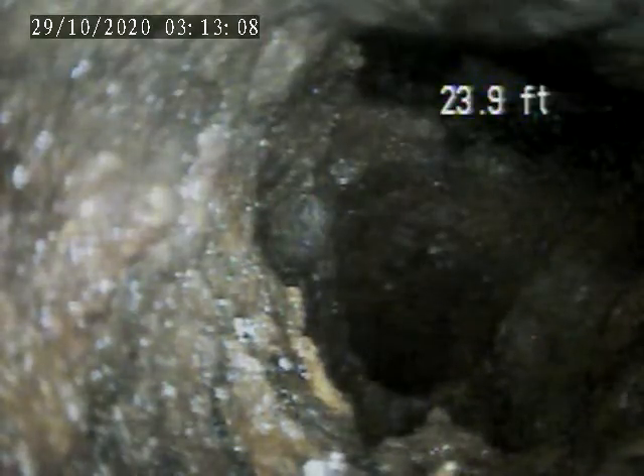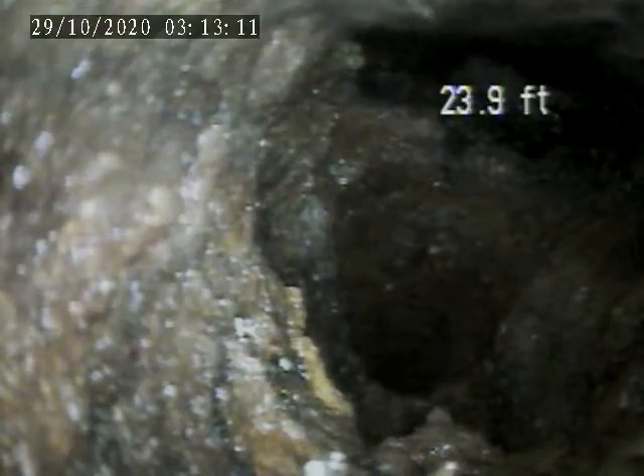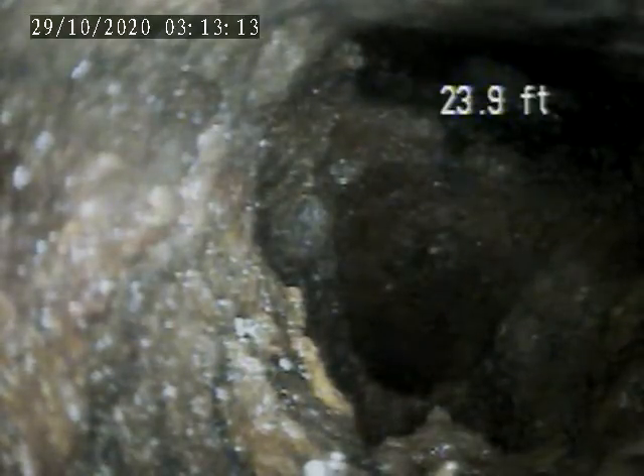Doing a second sewer lateral inspection for 226 Republic Street in Mount Washington, PA. Today is October 28, 2020.